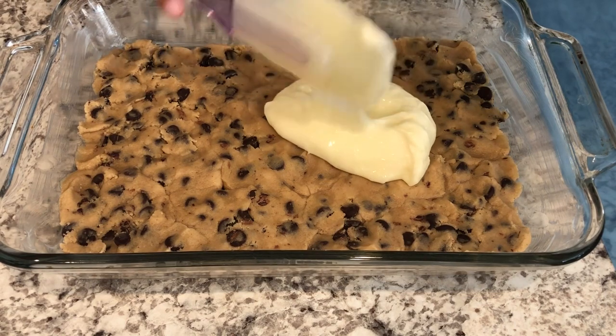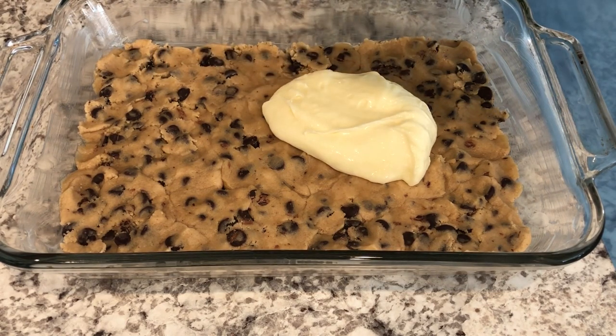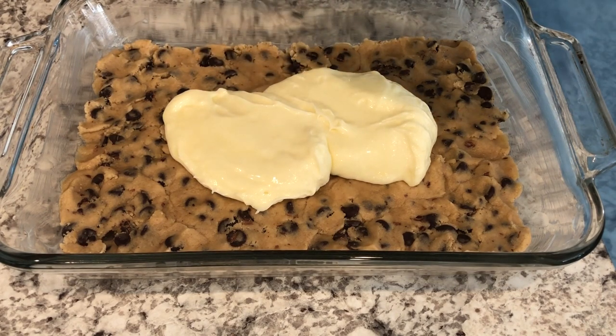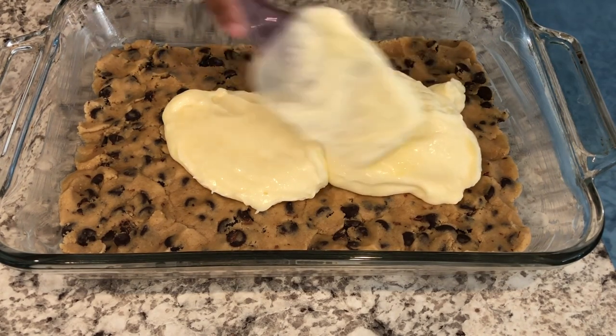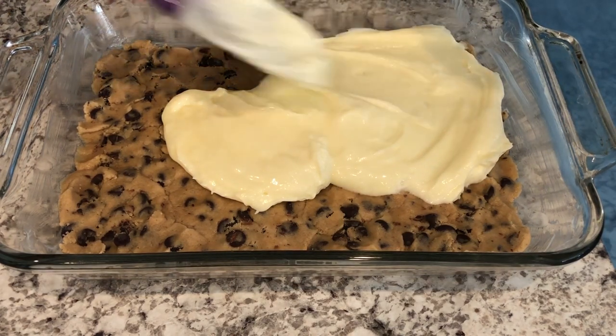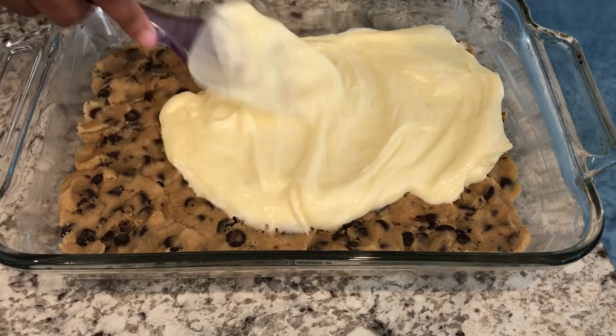If you would prefer to use a smaller pan like a 9 by 9 or an 8 by 8, you can — that's going to give you a thicker bar. I just prefer a thinner bar, so that's why I'm using an 11 by 7, but whatever your preference is.